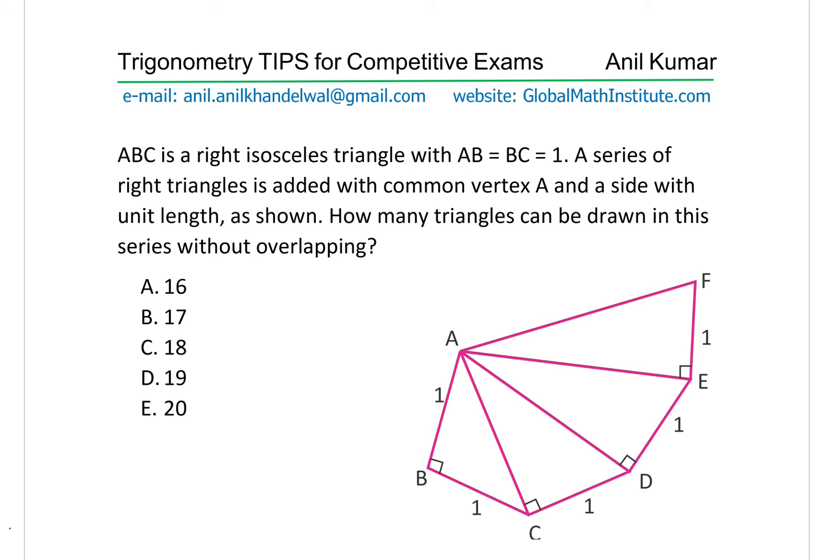In this fashion we continue adding triangles after triangle with A as the common point. What does it mean by saying how many triangles can be drawn in the series without overlapping? It really means that as we can see it will follow a circular path, so the triangles will ultimately fold up and when you try to make more triangles there could be overlapping. So without overlapping means you could go maximum of 360 degrees.